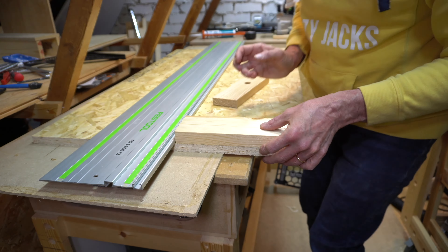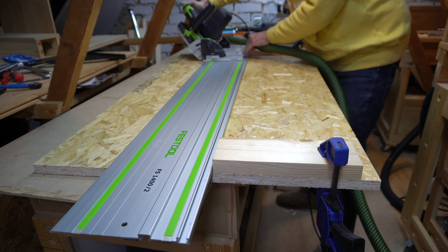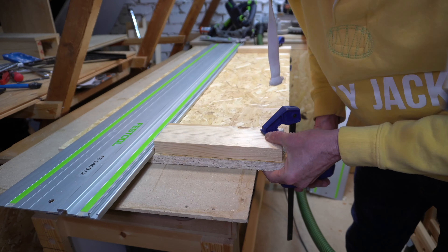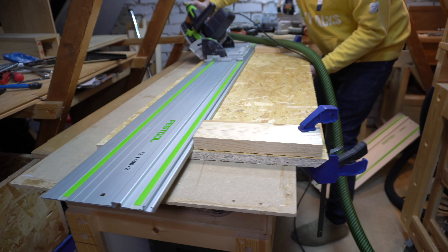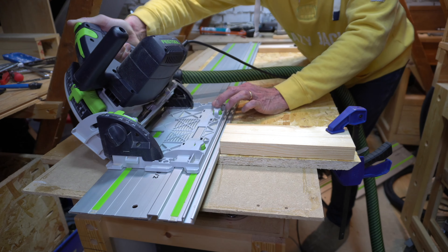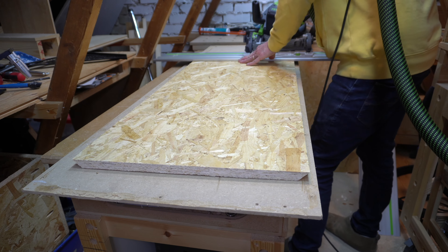Which currently means I have nowhere to rest my coffee, although I could always use my workbench. So it's about time I made myself a coffee table, and for the materials I'm using OSB. I know OSB is not everyone's favourite material — in fact 72% of you said you didn't like it in a poll I put up on my community page.